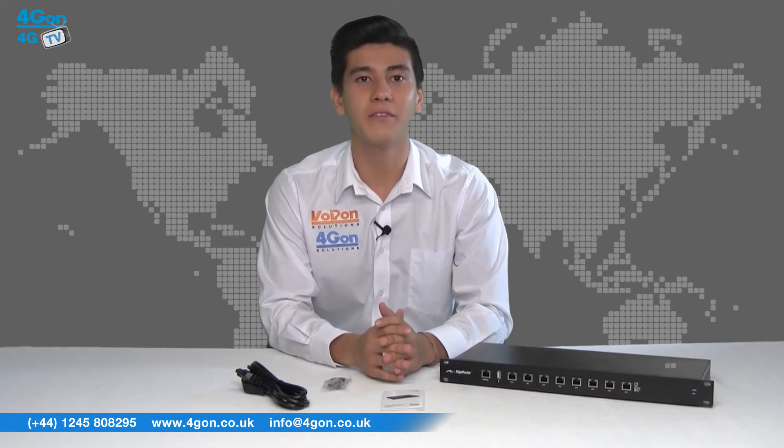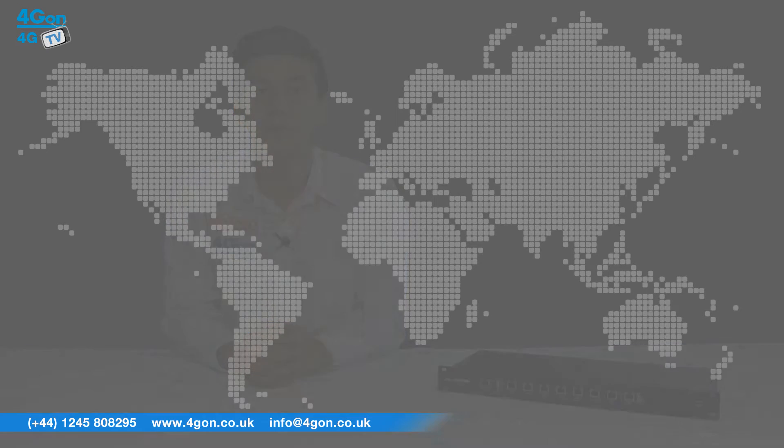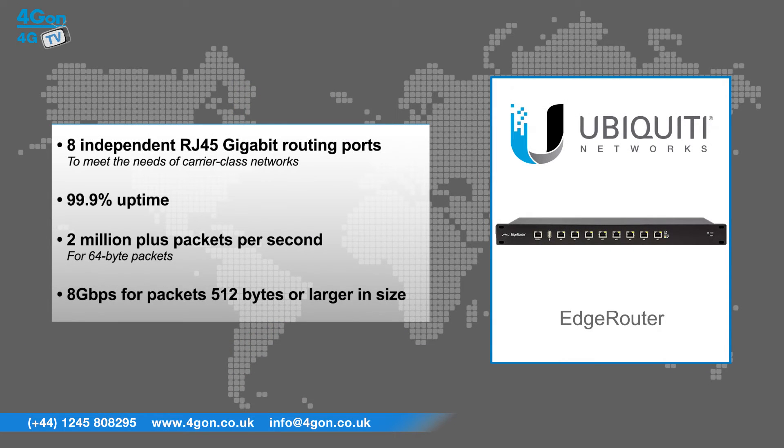The R8 is both robust and rack mountable. The Edge Router features 8 independent RJ45 gigabit routing ports to meet the needs of carrier class networks, 99.9% uptime, 2 million plus packets per second for 64 byte packets, and 8 gigabits per second for packets 512 bytes or larger in size.